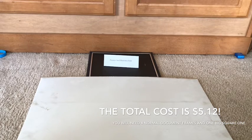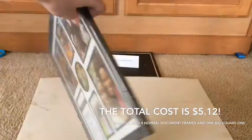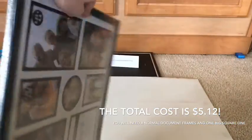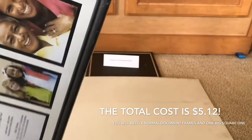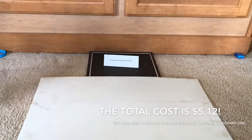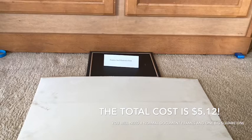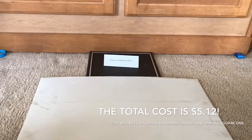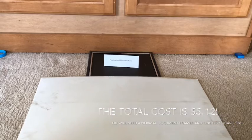I also have this other special type, and this is going to be the base. As you can see, it's a giant photo frame — it's a picture frame but it's giant. I'm going to be taking out the pictures and the certificate of achievement, and I'll show you how to do the first one, then speed it up.